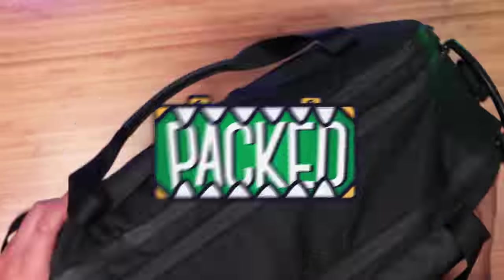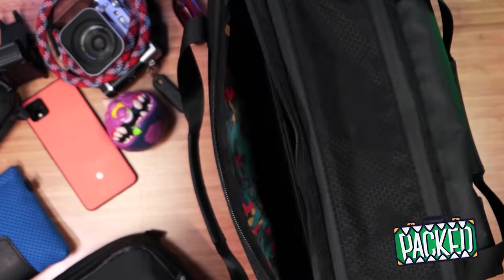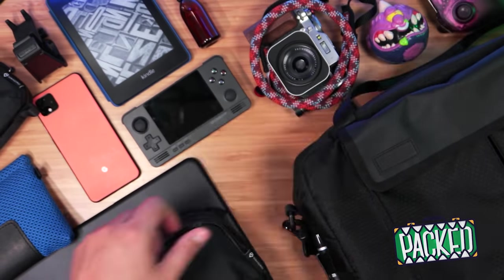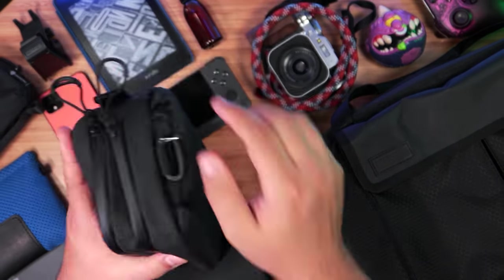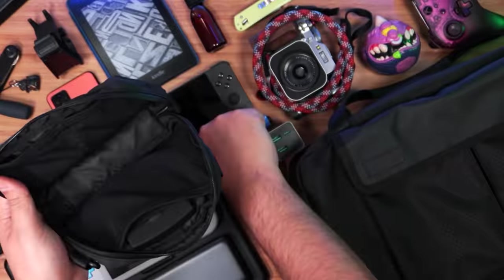We're finally back with another PACT episode. This time we're taking a look at what's inside our Funk Street daypack for daily commuting. There's a lot to cover — as always, we'll have links in the description below, so let's jump right in. This is Sergio A.M., welcome to A Came From A Box.